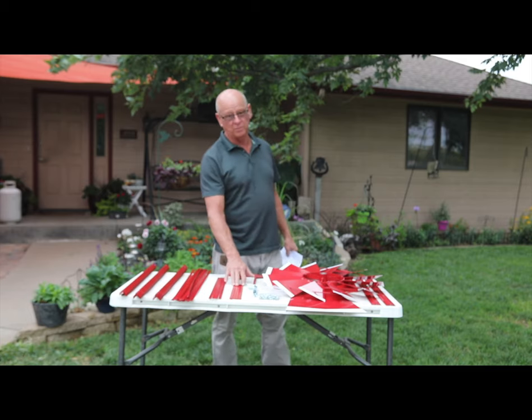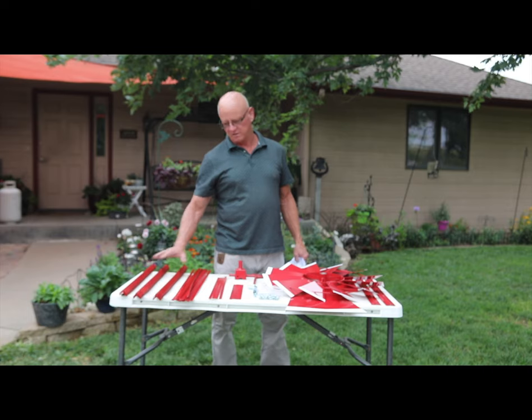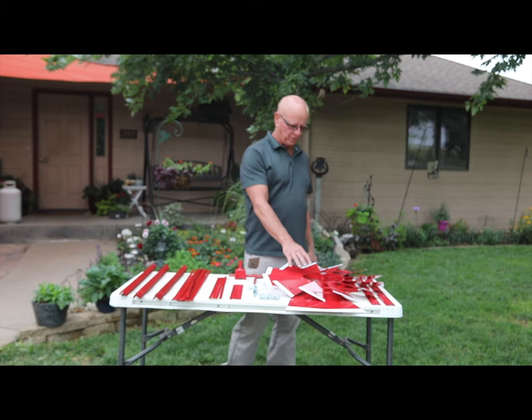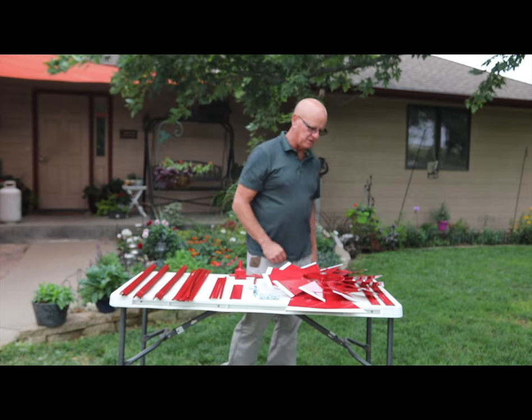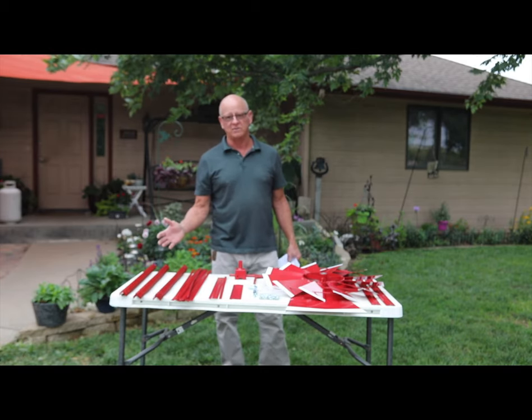A key to doing this is to make sure that you lay all your parts out in like items. For example, the short braces, the long braces. And then there's three different legs that you've got to lay out accordingly. And then the other braces. We have the weather vane, we have the wheel, and then we have the fin itself. If you get it all laid out, it's going to make your job a whole lot easier.